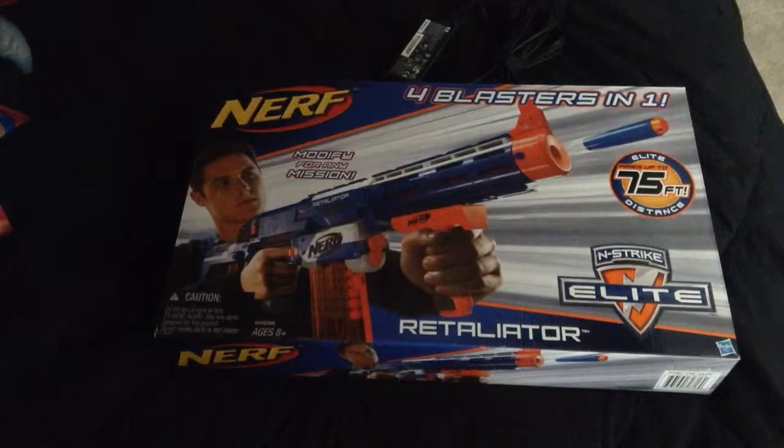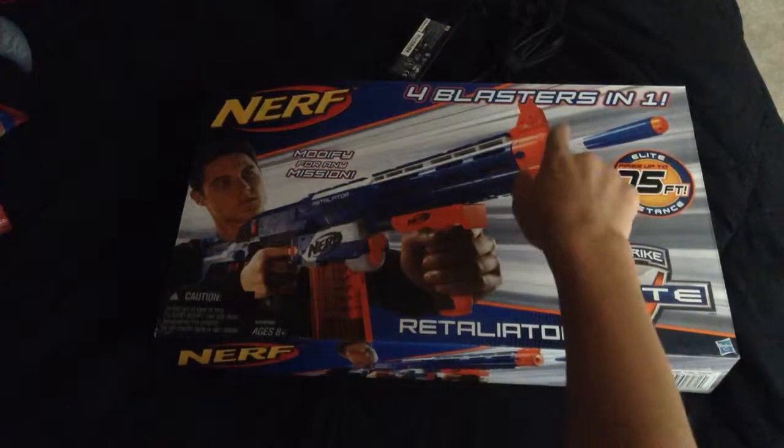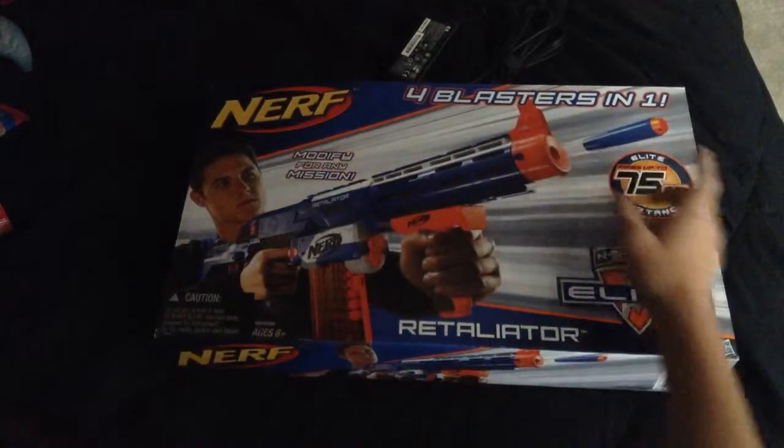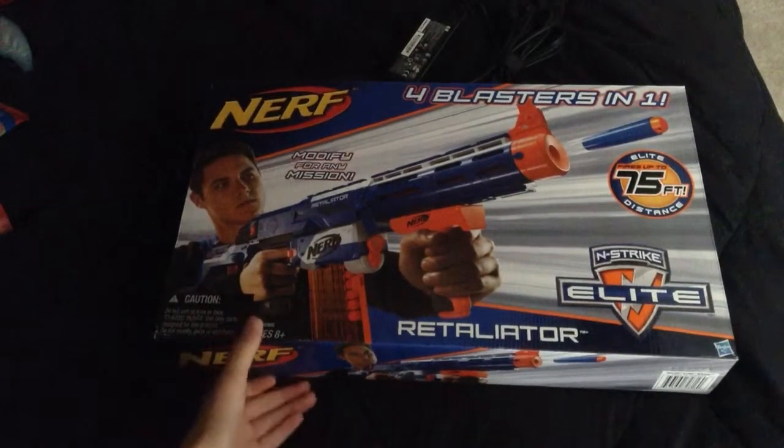What's up guys, Dave here and I'm going to be reviewing the Retailure from our 4-in-1 blaster. It fires up to 75 feet. It is an Elite. Modify for any mission.